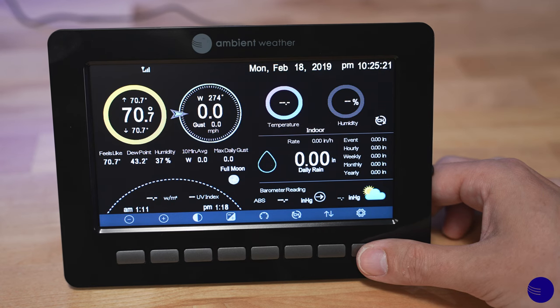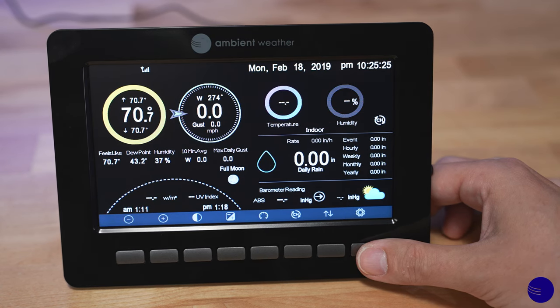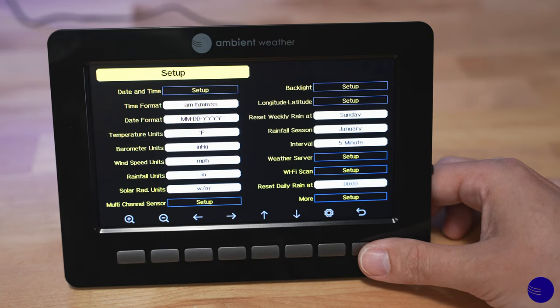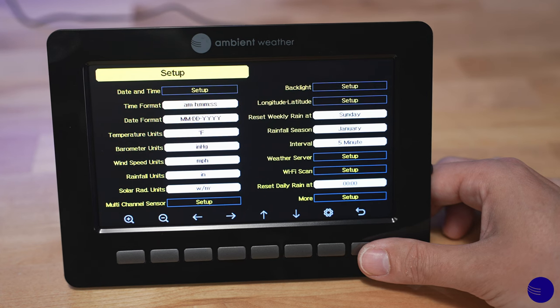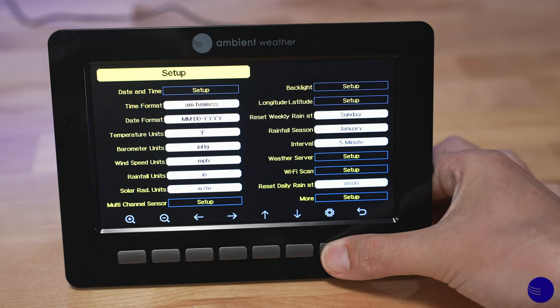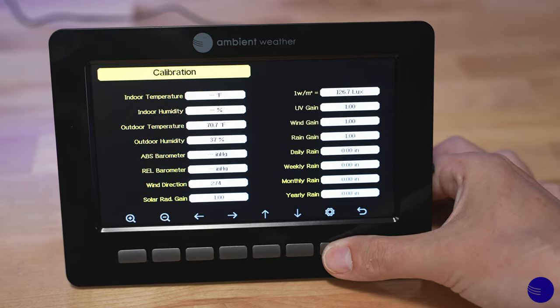First, what we're going to need to do is access the calibration menu. In order to do so, we need to go ahead and hit the gear icon, which is the button below it in the bottom right-hand corner of your console. This will take us into the setup menu. The gear icon does move one button to the left. Now, in order to advance the screen, we need to hit that two more times. That'll take us to alarm and then to calibration.